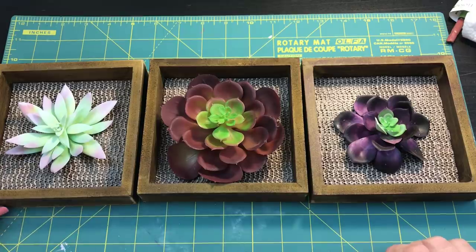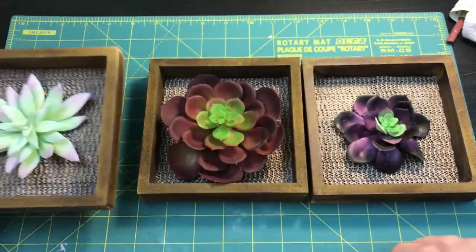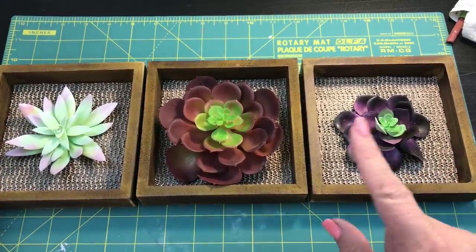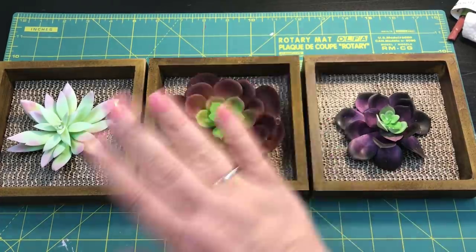I love the size of this one, I love the purple of this one, but I think this little guy is my favorite — it's got the greens and the purples. Look at how pretty that is! I've got more succulent designs coming up, so make sure you subscribe if you're not already. Alright beauties, have a wonderful day — talk to you later, bye!